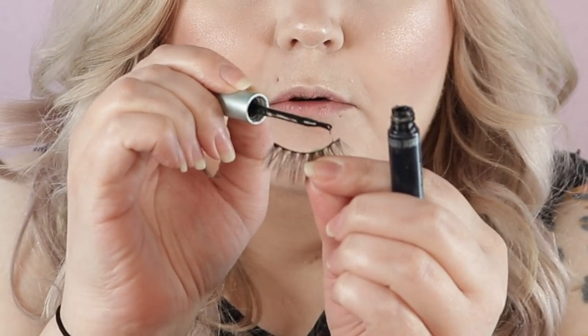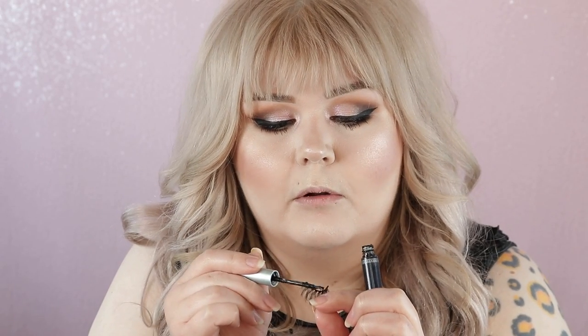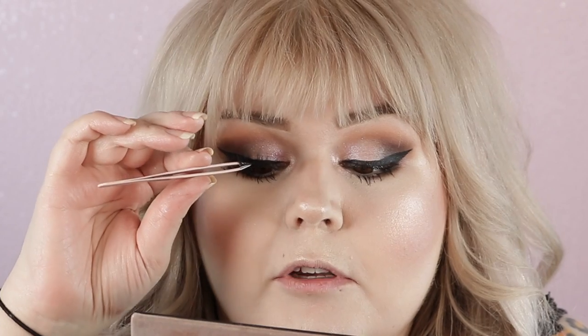Now we're gonna take the lash glue. This one is a brush-on — brush-on ones are my favorite. I'm just going to apply it. This one's getting kind of old, it's a little chunky, not gonna lie — not near as smooth. Putting a thin layer along that lash band. This one, the House of Lashes glue, does dry faster than the Duo glue, so you have to work a little quicker. I got my House of Lashes glue from them directly — it used to be on Amazon but I haven't seen it on there lately.